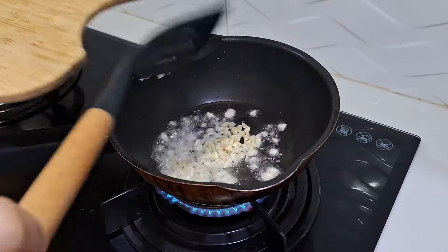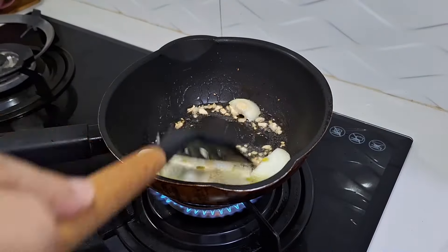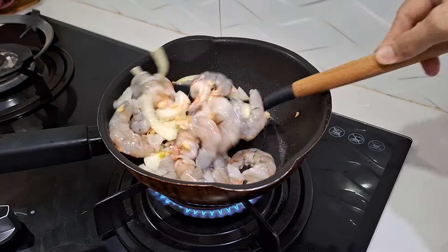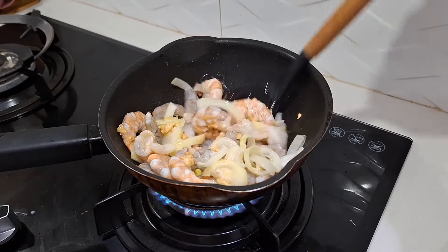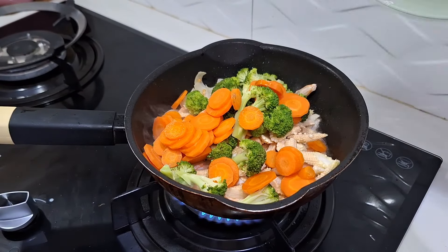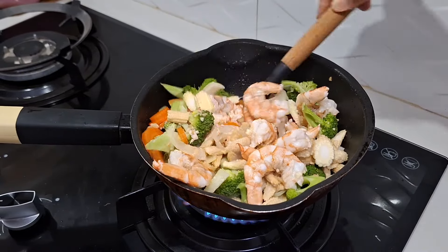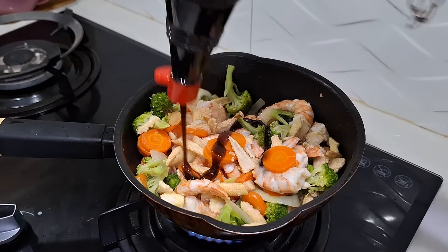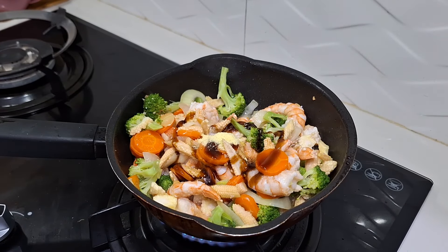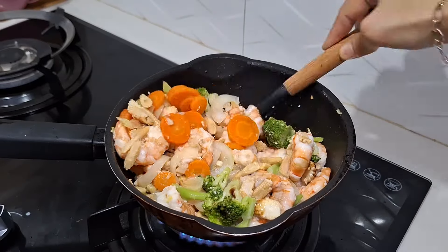Nah ini aku lanjutin bikin bumbu untuk capcay. Untuk bumbunya aku pakai bawang putih yang aku cincang halus, terus bawang bombay — aku pakainya satu yang ukuran kecil. Terus masukin udang, aku pakai udang yang ukuran besar supaya berasa gigitannya. Karena menurut aku lebih enak ukuran yang besar kalau udang ya. Terus dicampurin sayurannya: ada jagung putren, brokoli, wortel. Aduk-aduk sampai rata. Kalau udah lumayan setengah mateng untuk udangnya, baru masukin seasoningnya: saus tiram, kecap asin, penyedap rasa, sama garam. Itu aja udah cukup. Gak usah dikasih air karena udangnya mengandung air sendiri.